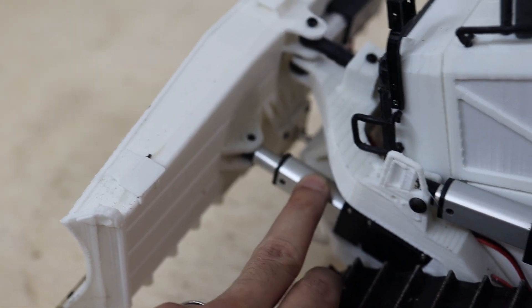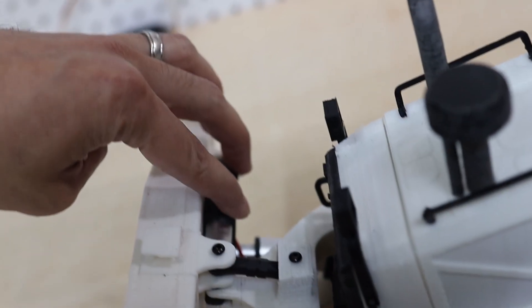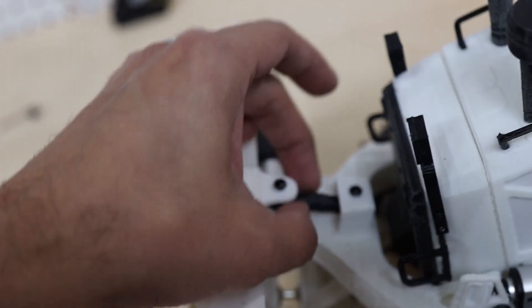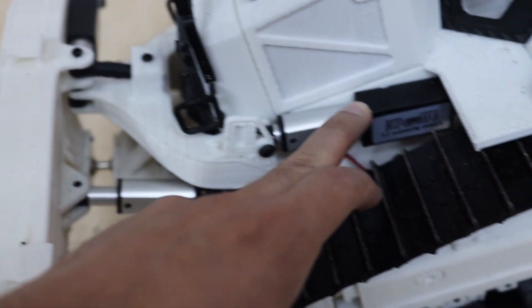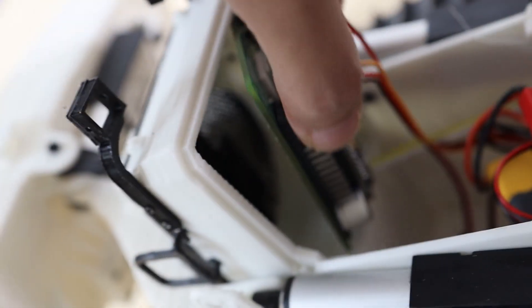Coming here with the actuators — these are 30 millimeter actuators. This one is for angling the blade, and this one is for tilting the blade. You also have a 15 millimeter one, and with this one you can modify the angle of attack of the blade — moving it forward and back. These ones are the lifting actuators.